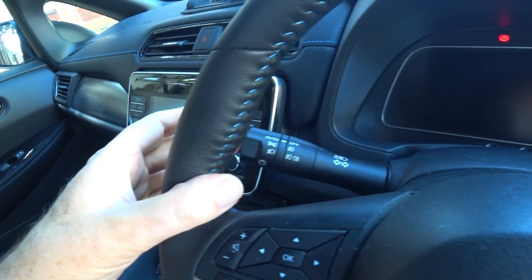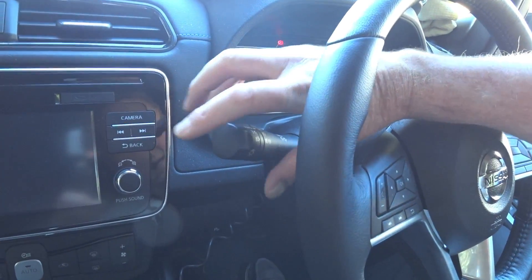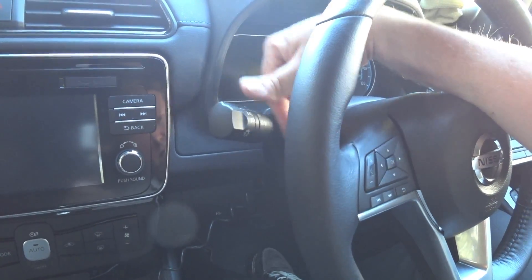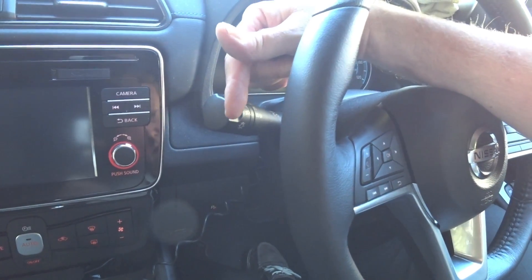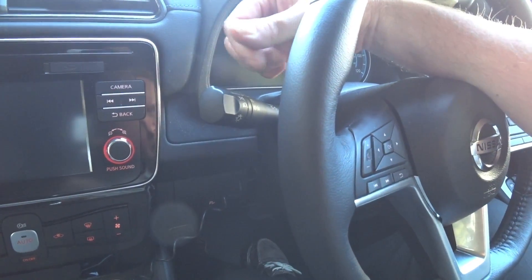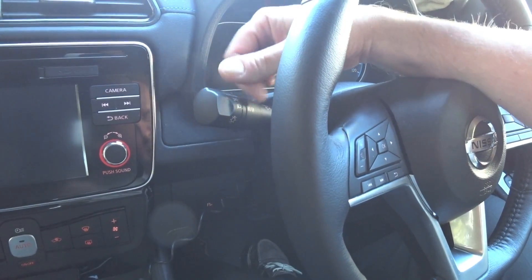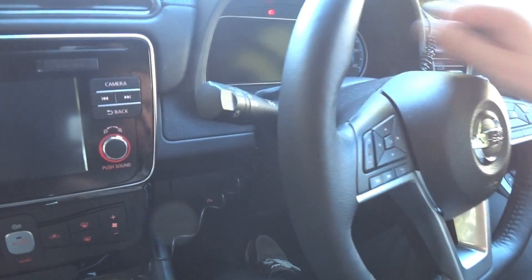I don't understand why they didn't either have the auto functionality as a button and leave the stalk alone, or do what some other vehicles do — click the main beam on and then off again. They could have set it up as click-on for auto, click-off to cancel, something like that.